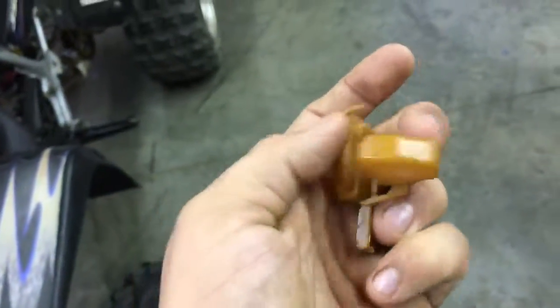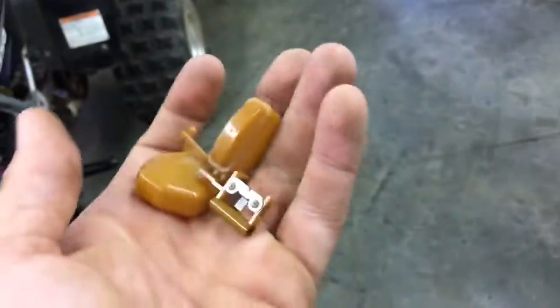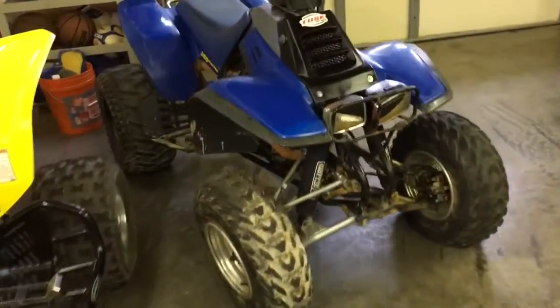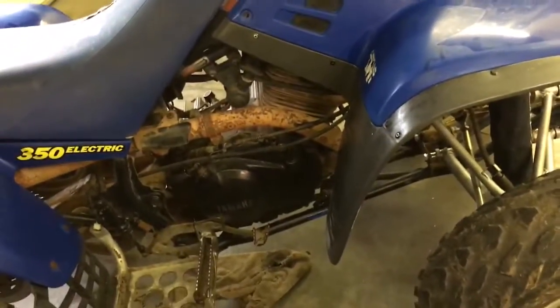I took the carb apart and the float was cracked - that's partly my fault because I made it worse trying to take it out, so now I've got to buy a float. But I'm pretty sure the carb off the Wolverine still has a float that will work, I just need to find it.